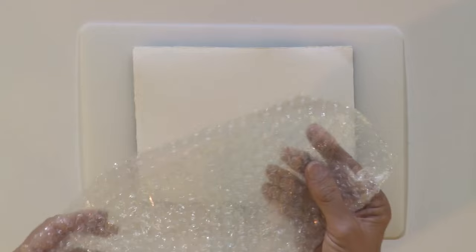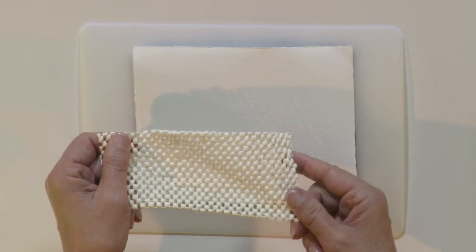So today I have some bubble wrap and I also have some — this is the non-skid padding for a rug. Let me show you how I do the imprints.